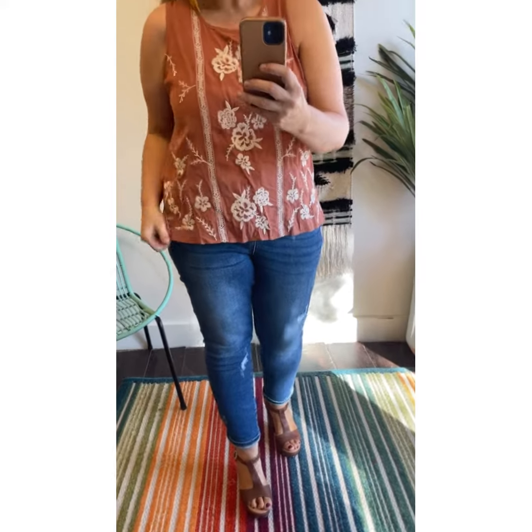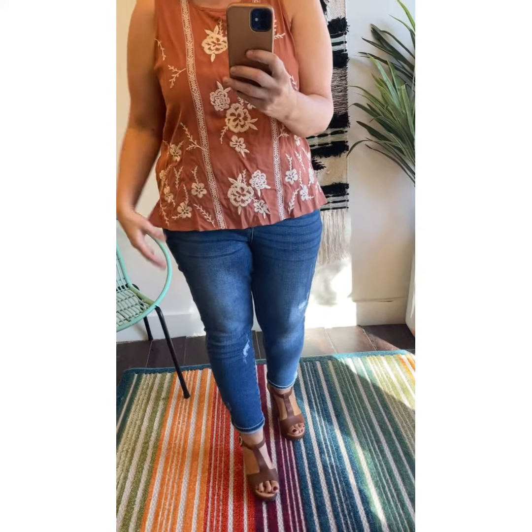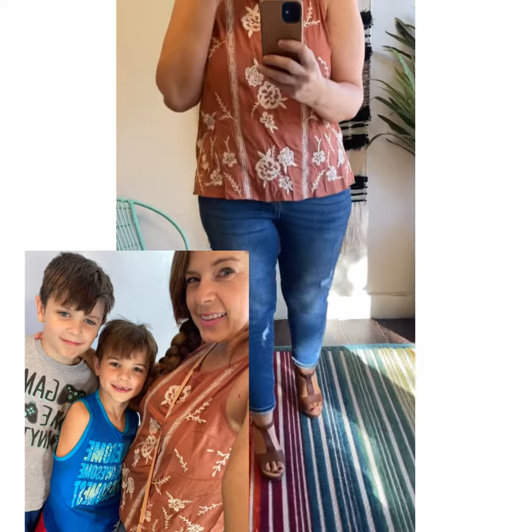I did not steam it. I took it out of the package, wore it to Chipotle with some shorts and flip-flops, and now I'm dressing it up — but it gets better.